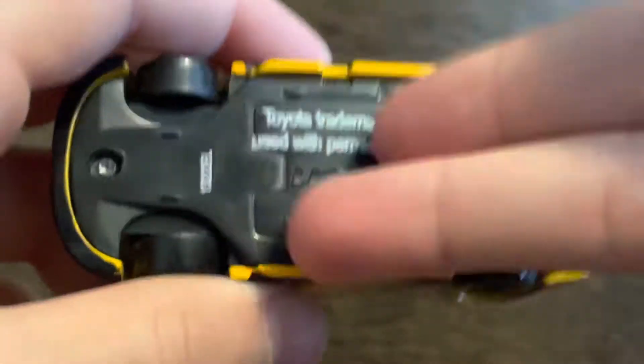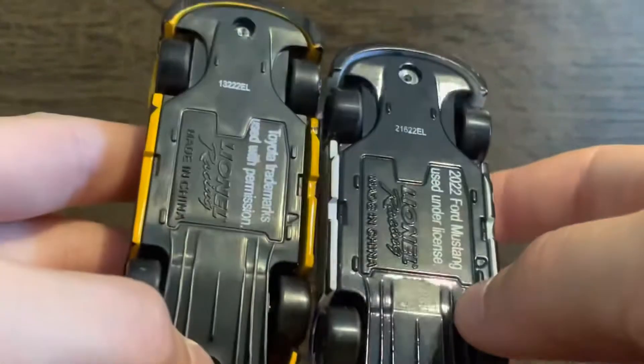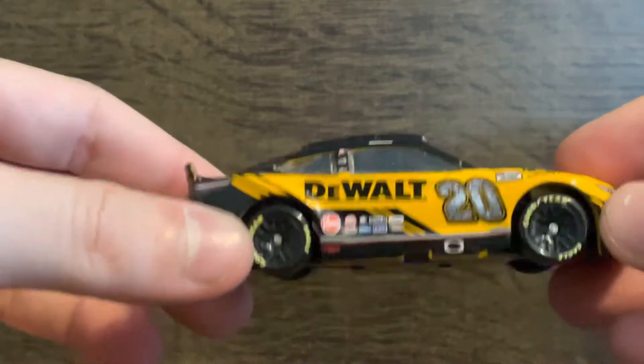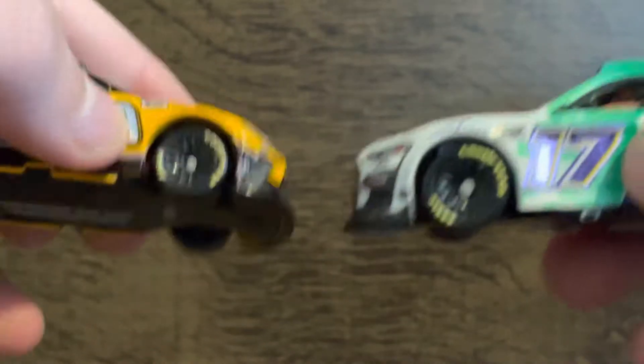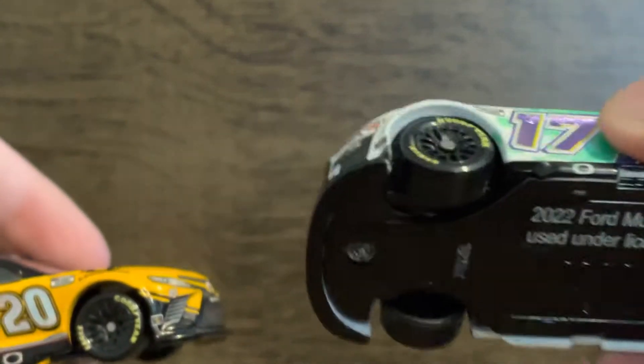So let's take a look at the difference. This one is plastic and this one is metal — you can see the shine right there. There's really no visual difference, but the metal one just feels heavier. I never got a diecast body and chassis car before, so I wasn't too sure, but this is a great looking diecast. If you're doing a stop motion series, I would recommend getting these.